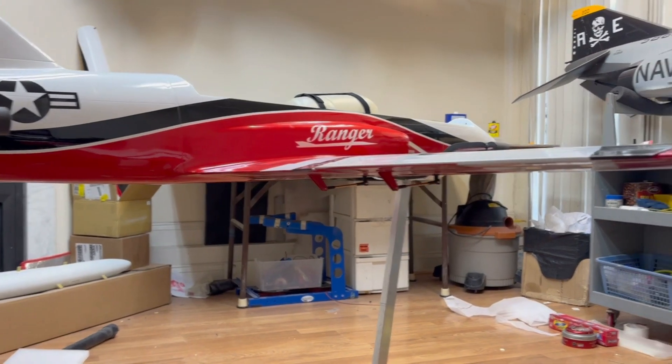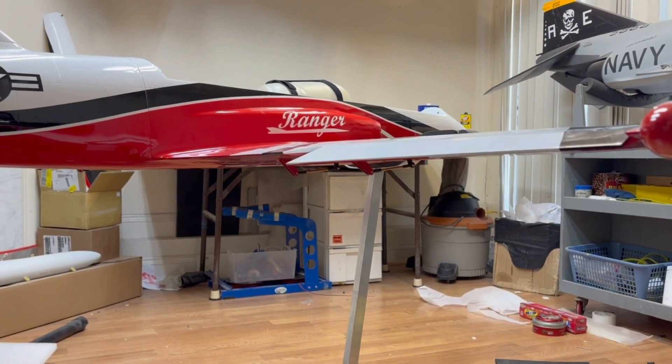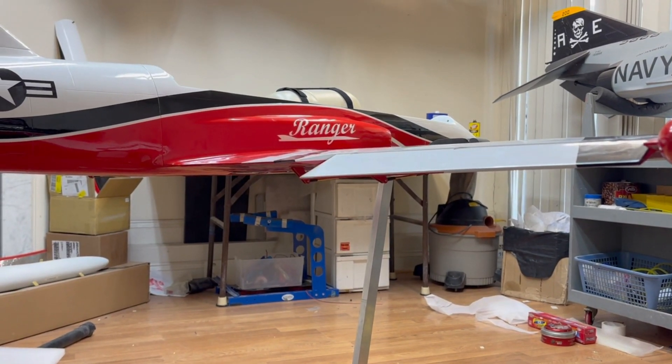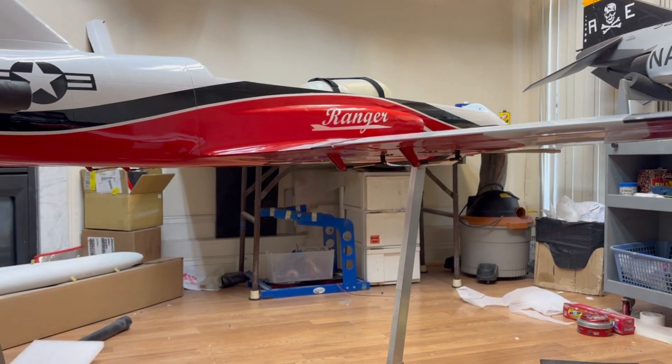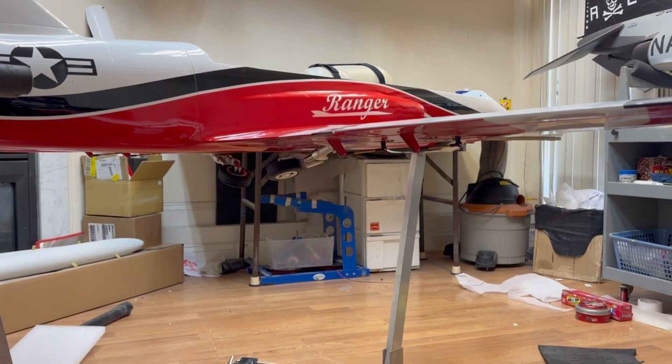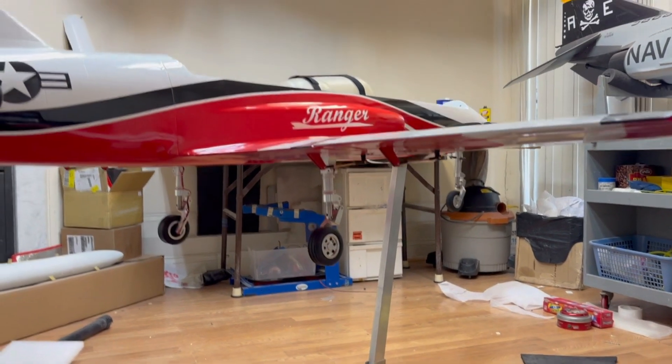And of course we have the low rate, medium rate, and high rates. All around we bring the gear down and you can see the nose wheel go back to operating.